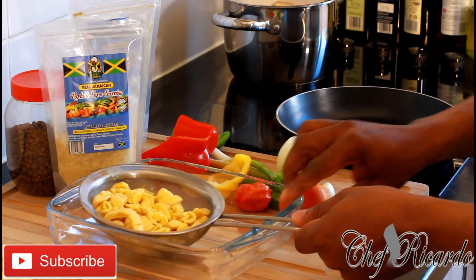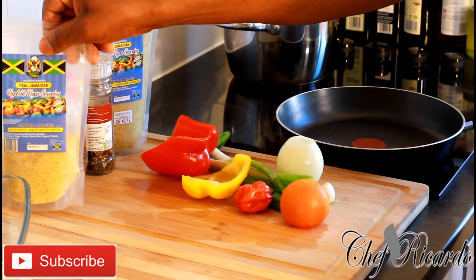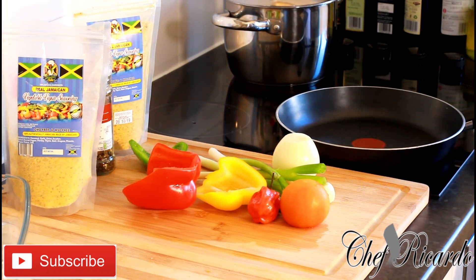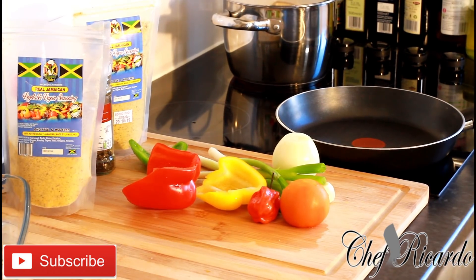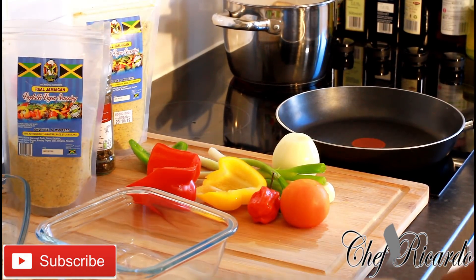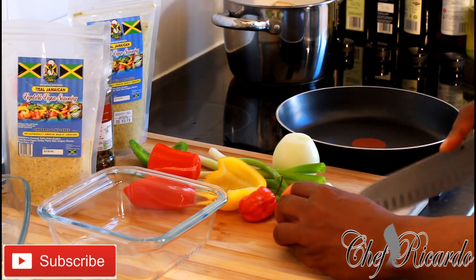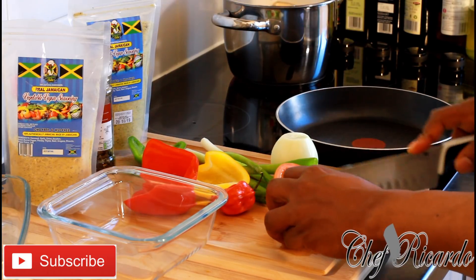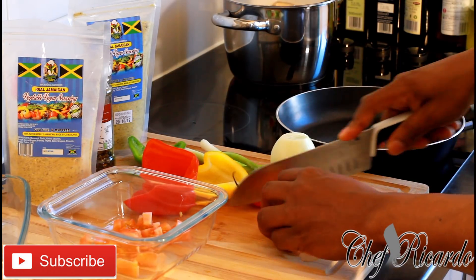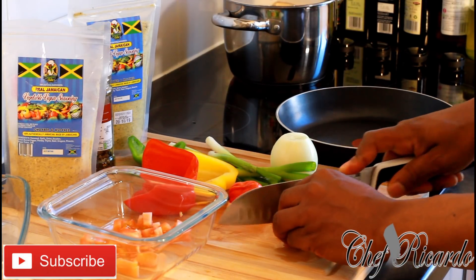I have all of my seasoning already prepared right here. I've got mixed peppers, spring onion, garlic, tomato, and a little bit of white onion. I'm going to cut up all the vegetables and pop them straight into this bowl. First up is the tomato — cutting them very small, not too chunky, using a medium-sized tomato.